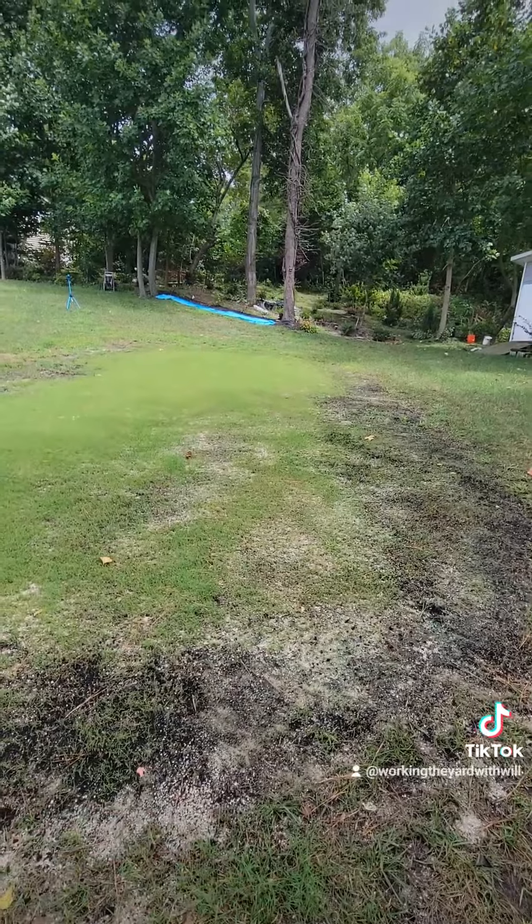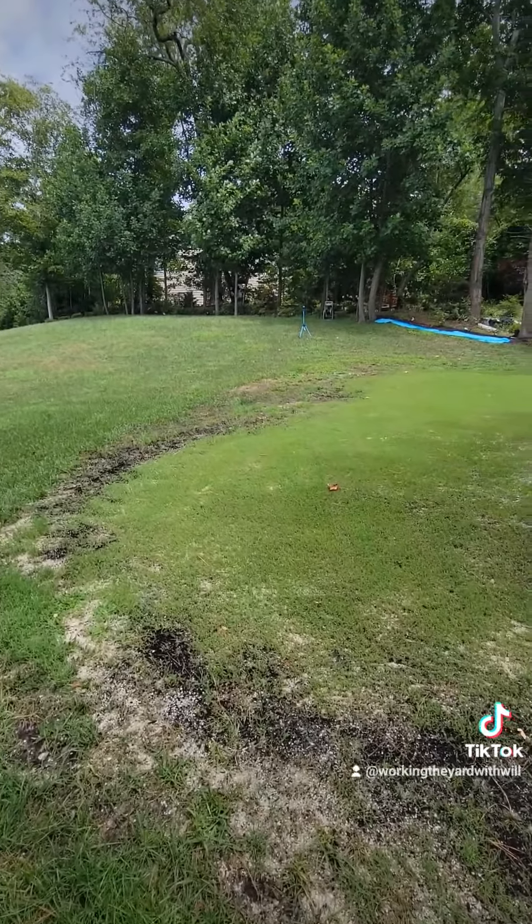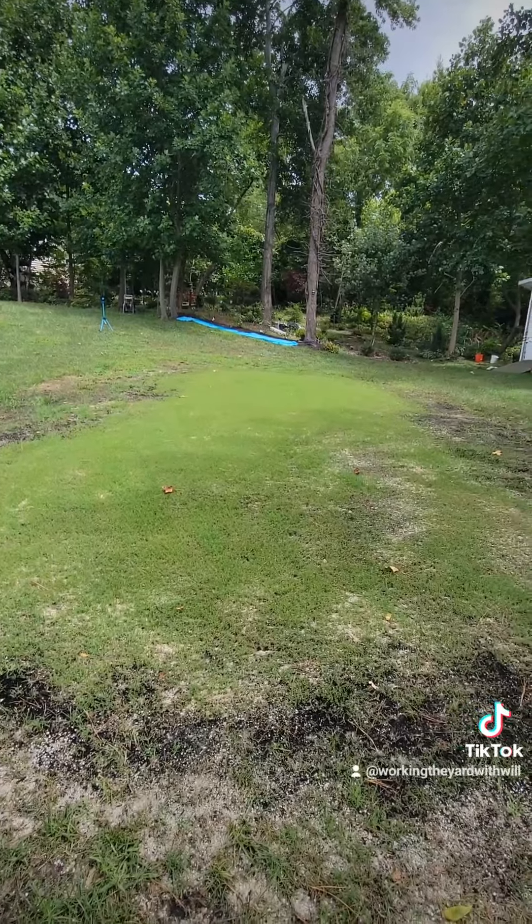In the next two weeks or so that should be nice and full all the way around the chipping green. We just have to address the areas up here on the left-hand side.